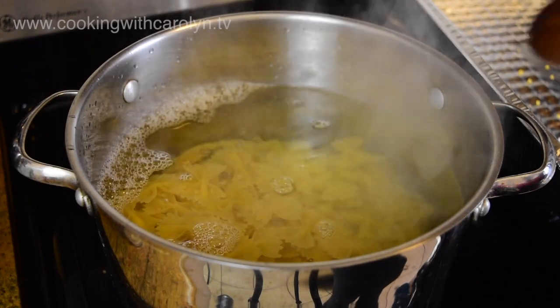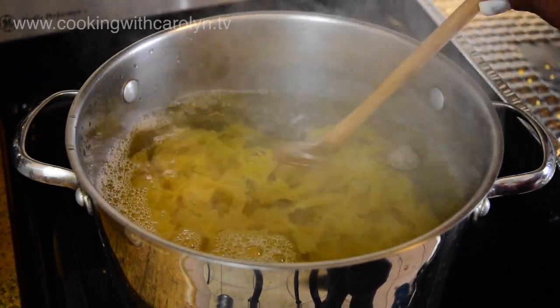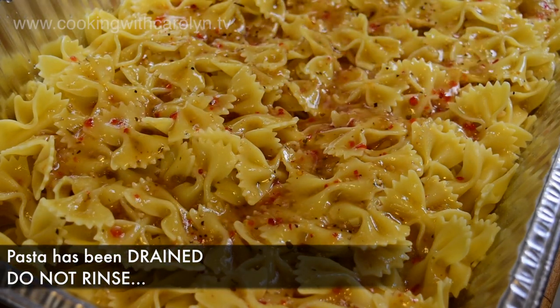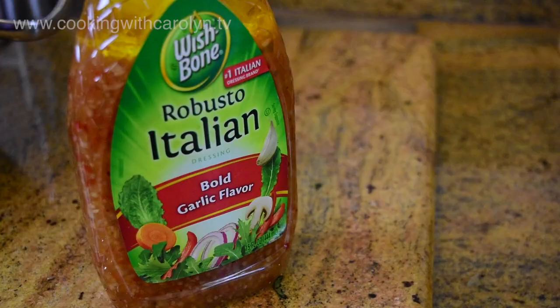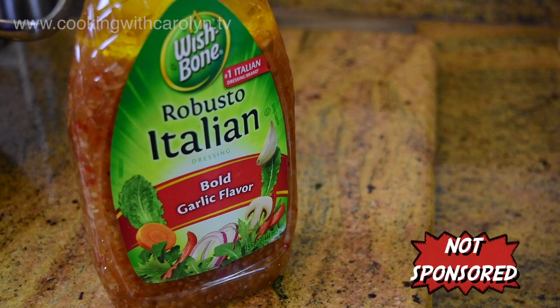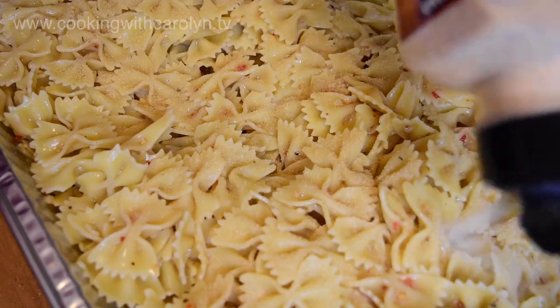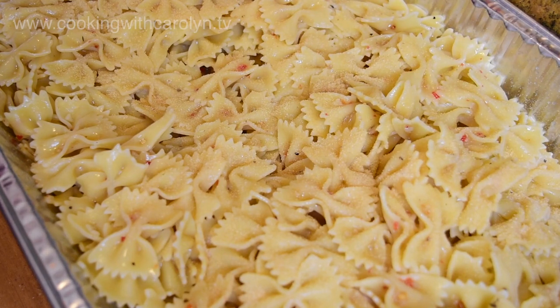I'm only going to cook them until they're just al dente. You don't want to cook them too far because the pasta starts to tear up as you stir it. Once it's drained — don't rinse it, just drain it — while it's still warm I usually put the salad dressing on. I'll be using Wishbone Robusto Italian dressing.